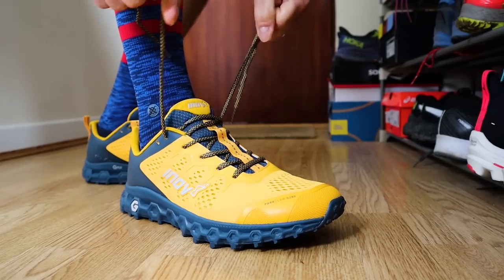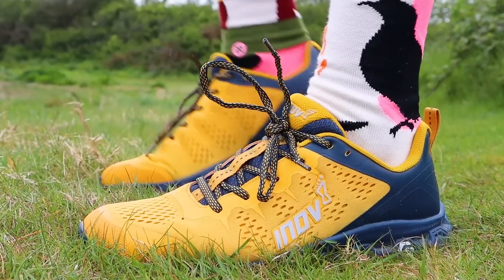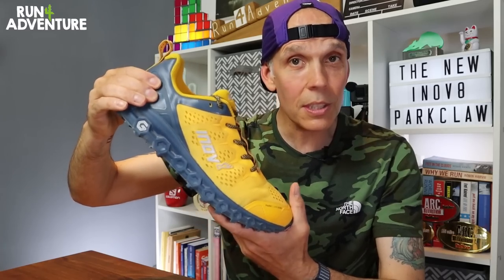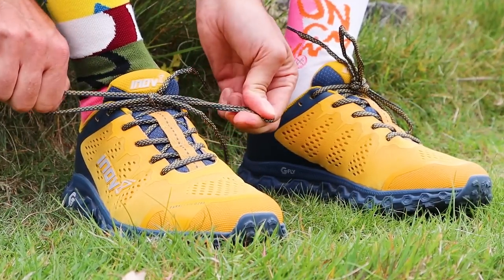The first standout feature for me has to be the levels of comfort from the new upper design. Over the years of running in Inov8 shoes this hasn't always been the case — I've had issues with lack of comfort from uppers especially on longer runs. They've got it just right with the new Parkclaw: nice padding around the ankle collar and heel cup that isn't too stiff or rigid, and just the right level of padding in the gusseted tongue. It offers great comfort across the top of your foot even with laces pulled tight, while still giving a secure lockdown feel around the midfoot.